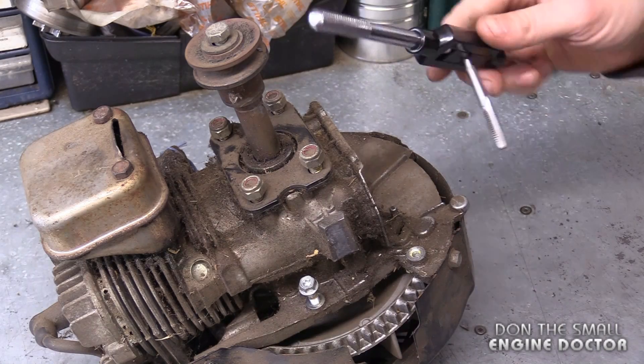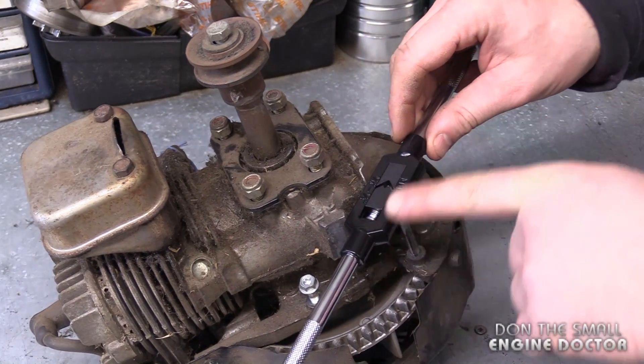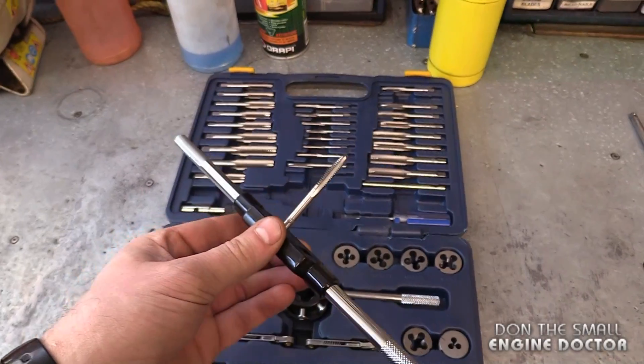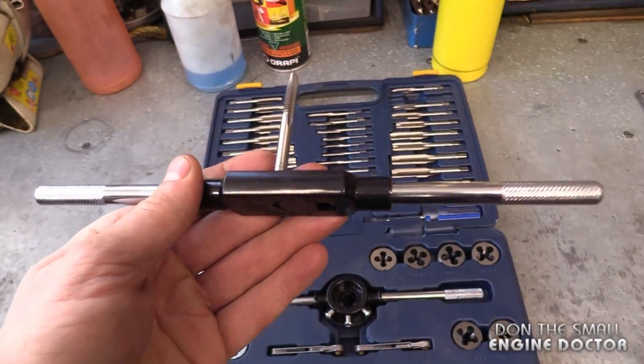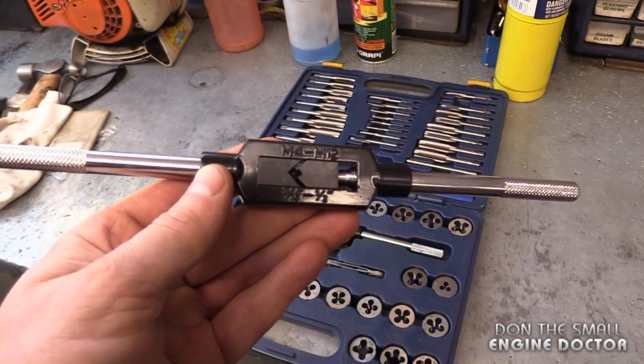Have you ever been caught in this situation in your shop where you go to repair some threads and because of the tool you use to turn the tap, you just can't do it? In most tap and die sets that you buy, this is the tool you get to turn the taps, and most of the time you just can't use it because there's no space. This tool is quite large and cumbersome.